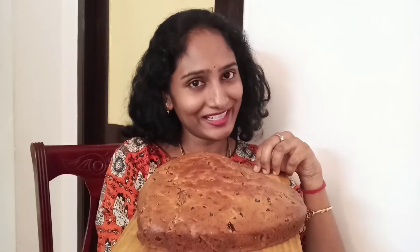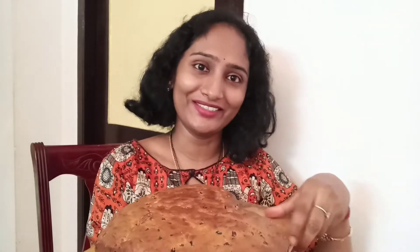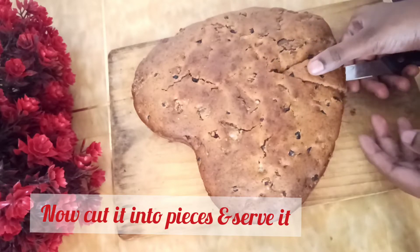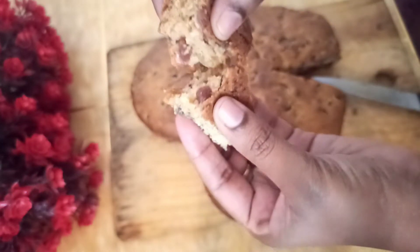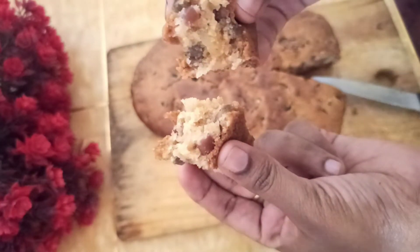Yes, I am ready with the cake. The cake has become very soft, very spongy, so I am going to cut it and taste it. The cake is very soft, very good.